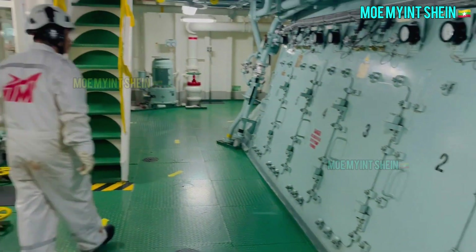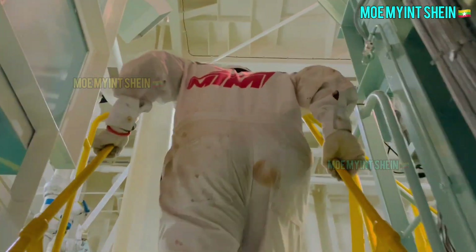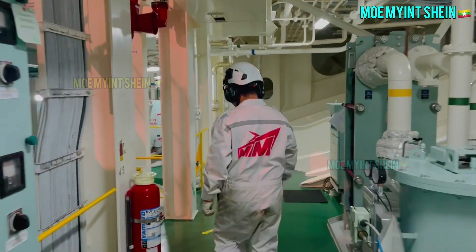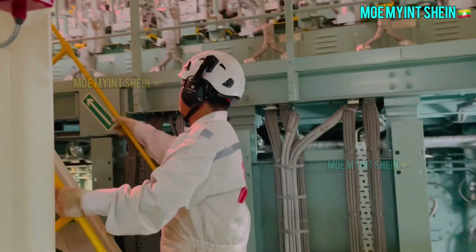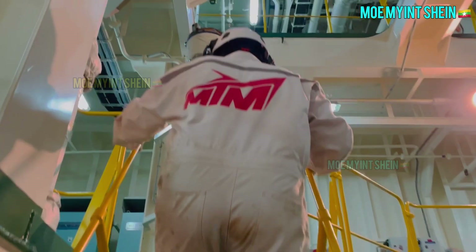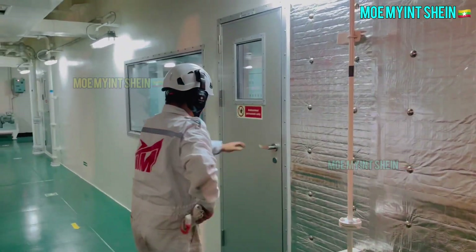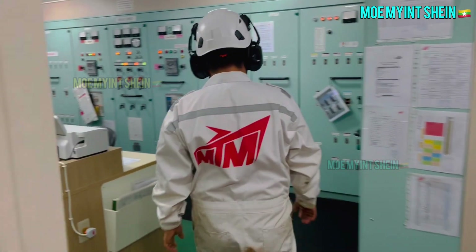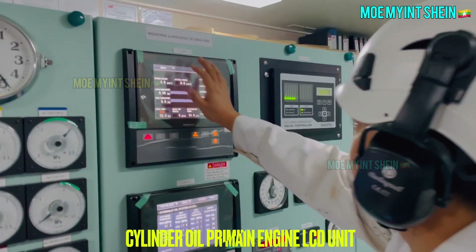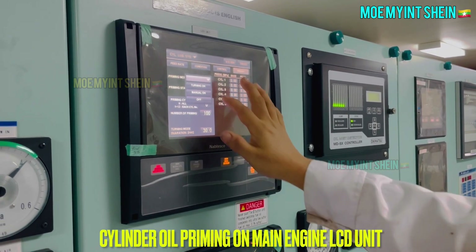If something abnormal happens, motor ampere is going to rise. Priming of cylinder oil can be done on the monitor of the engine control system, inside the engine control room. Turn on priming and start lubrication. Number of priming and duration of turning can be adjusted on that screen.